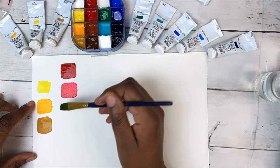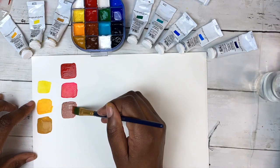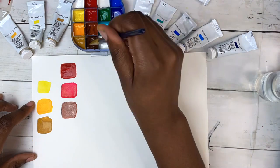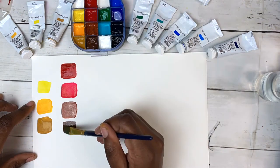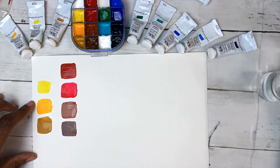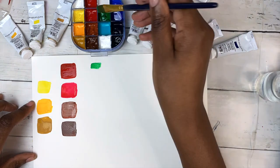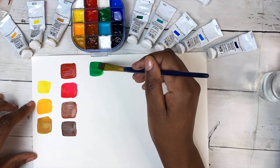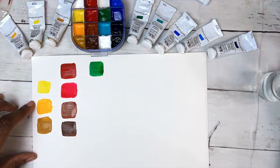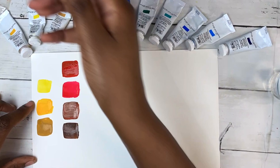I decided to add two neutral/brown colors: Burnt Sienna and Burnt Umber. I picked them because I like using them in skin tones and I want to paint more portraits this year — a mindful decision. I also like painting landscapes and these are colors I'll use over and over, so it was an investment rather than trying to mix them every time. I also quite like the mixes I get when I use Burnt Umber and Burnt Sienna for mixing.